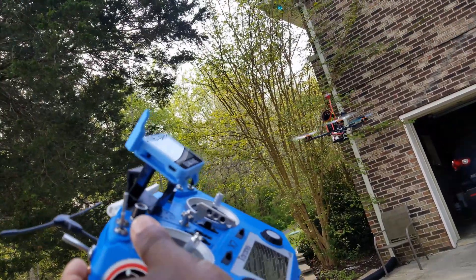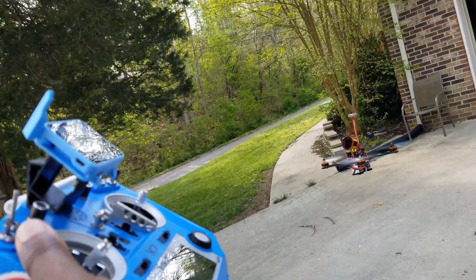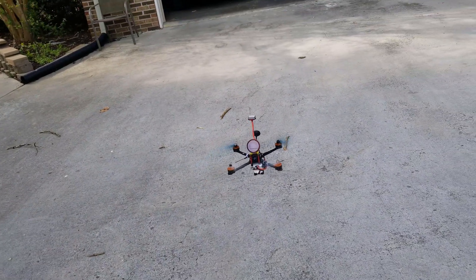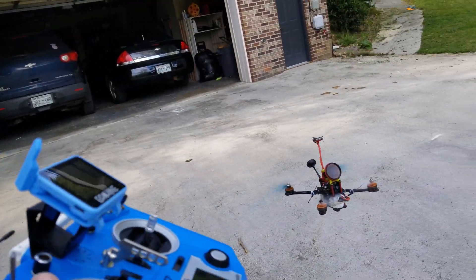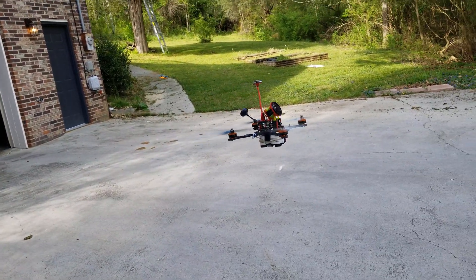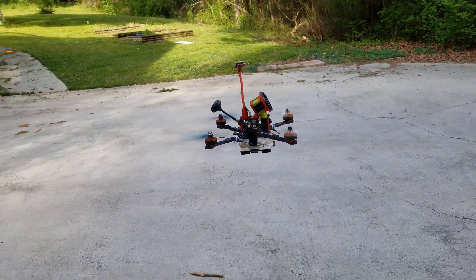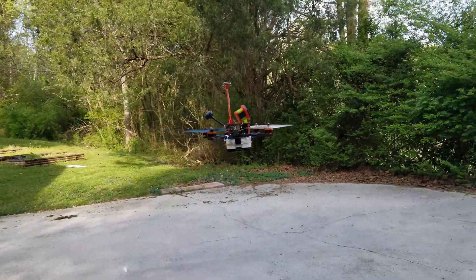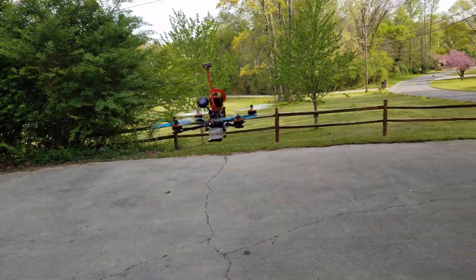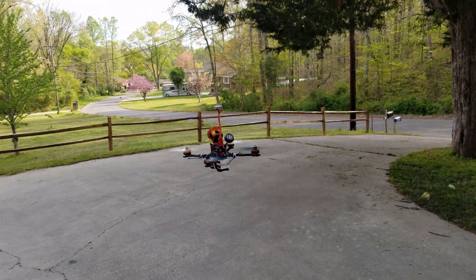Hello guys, thank you for watching this video. I hope that you are going to enjoy it. I have switched my Tarot 129 to INAV. Right now I have it on position hold, attitude hold, and heading hold. Those are some of the multiple flight modes available on INAV and everything is working well.